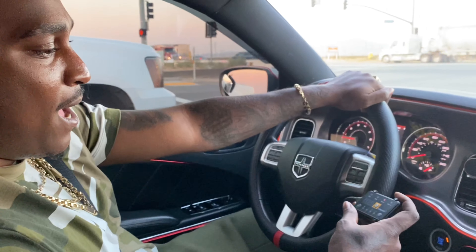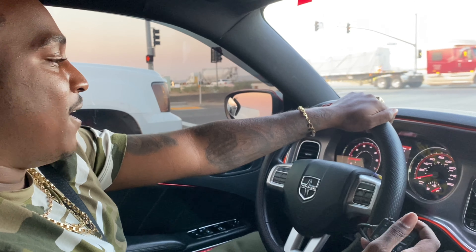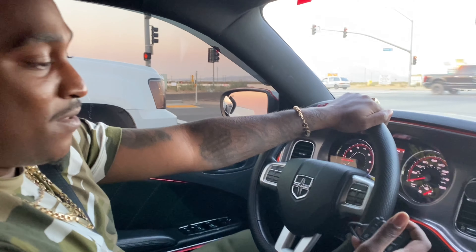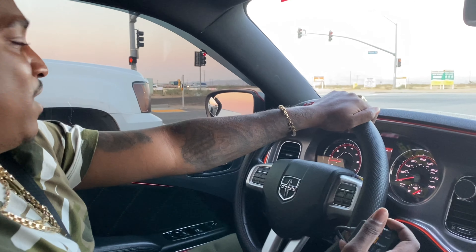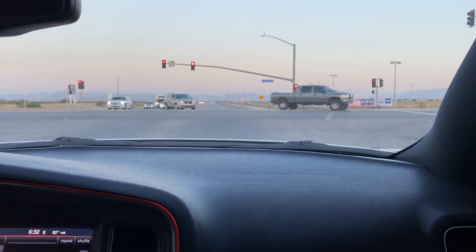It's my birthday in like three days, so I wanted this Pedal Commander before my birthday. My wife made sure it happened for me and I really appreciate her. We're gonna put this baby to the test and see how fast we can go without going crazy. Got your seatbelt on? I ain't gonna do too much — I just want to see how fast it can go without going fast, just tapping that gas pedal.